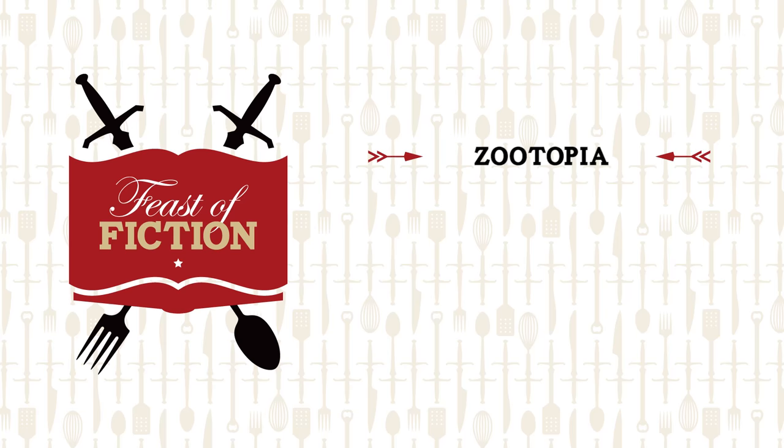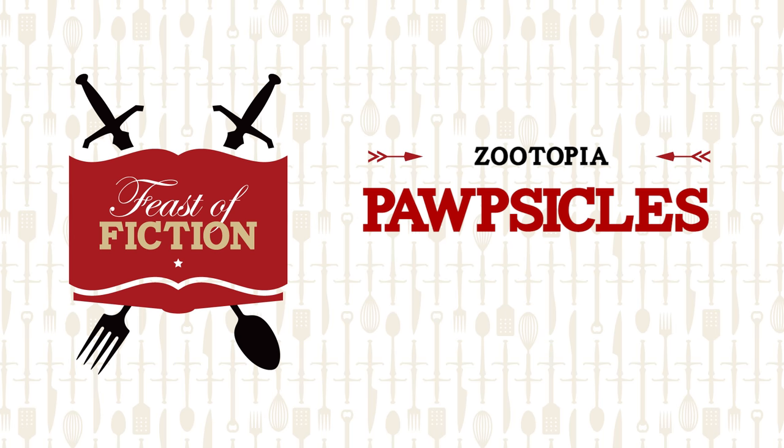This week's feast: popsicles! This week we're making popsicles from Zootopia! And we have a real member of the animal kingdom to help us out today. Kiwi, say hi! All right, let's get cooking.